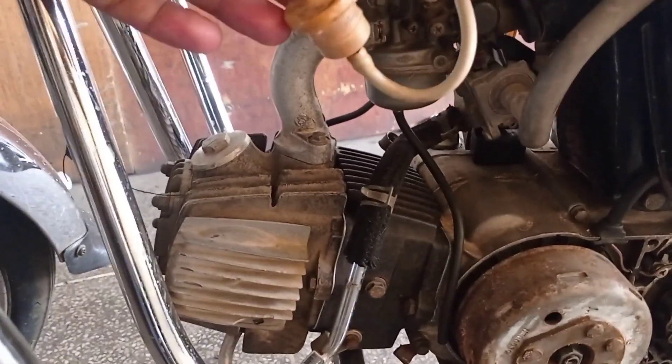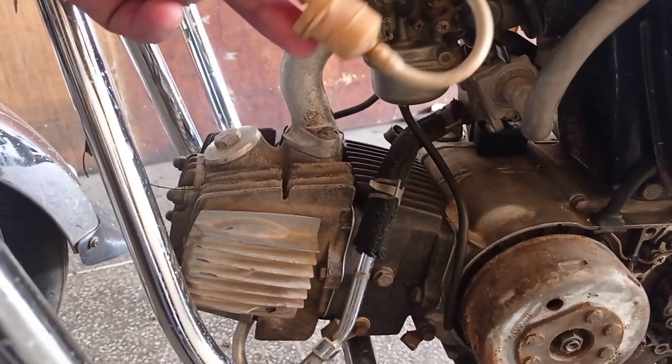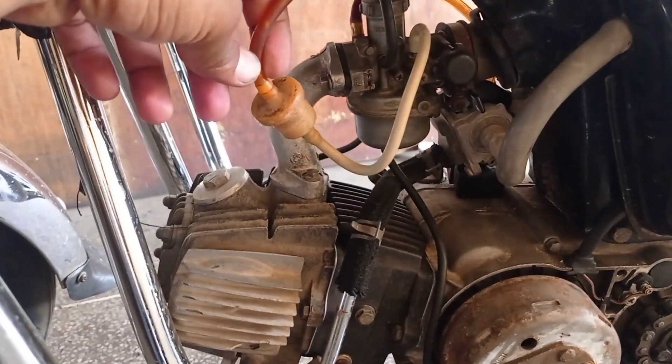This bike is a CD100 model. We have used this engine.